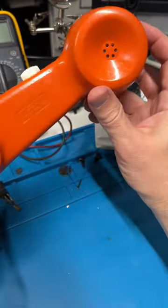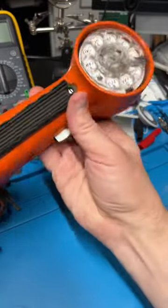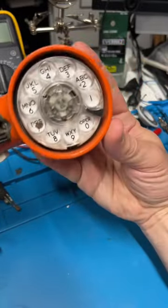This thing shows it's upside down, but that is Bell System property, not for sale. Why do I have it? I got it at a yard sale over the summer.